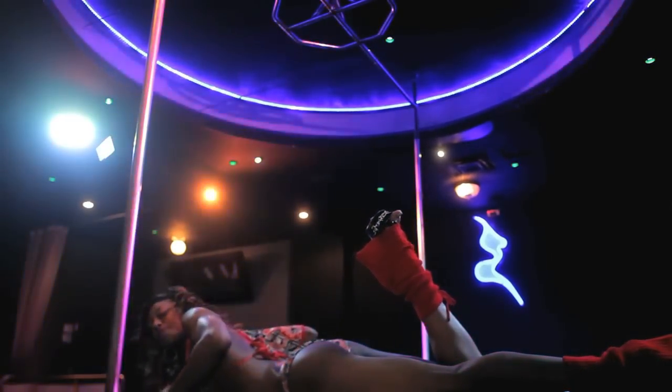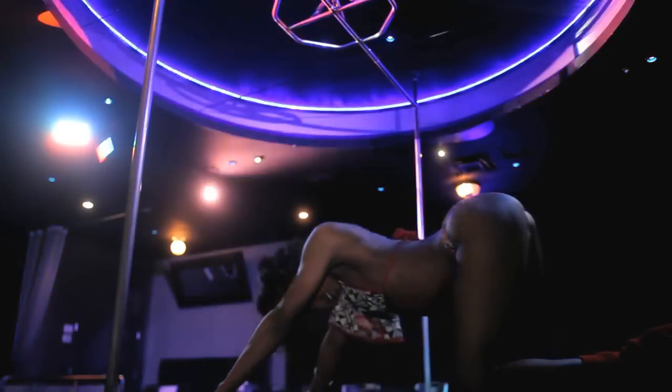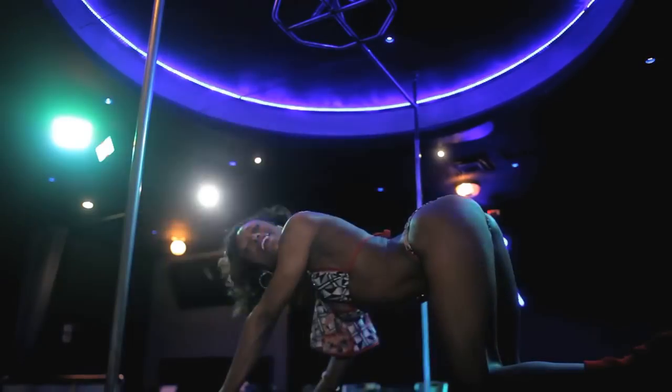Now you can bad kitty it up if you want. Bring your hips up, your butt up, arch your back — hey, daddy — and then you can do the next move.